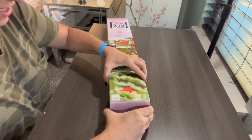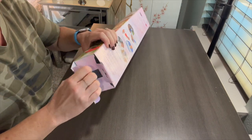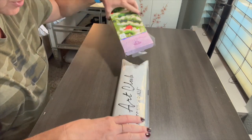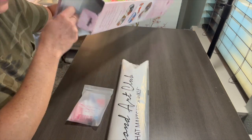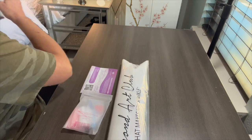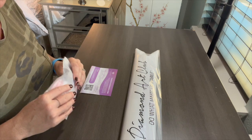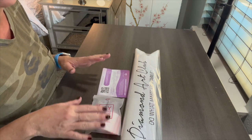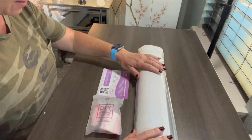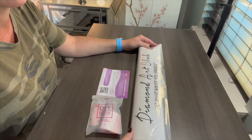So I walked into Hobby Lobby, went to where the diamond paintings are, couldn't find them, and asked about four different employees — even the guy up front manning the doors with a clipboard. He didn't know and said they had no system to check stock. I was about to give up, but I thought, let me go look through all the Christmas crafts one more time. Then I spotted someone who looked like a manager — dressed nicer, name tag — and asked him.